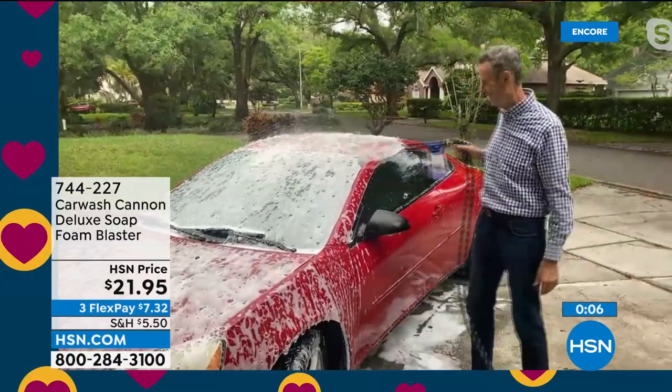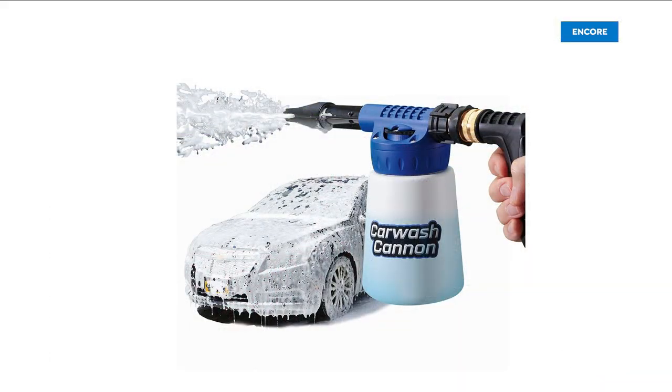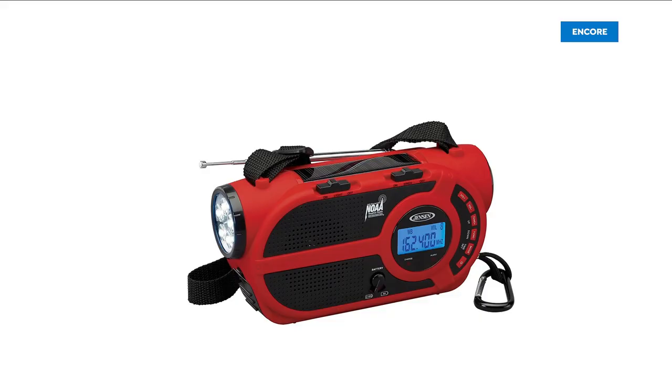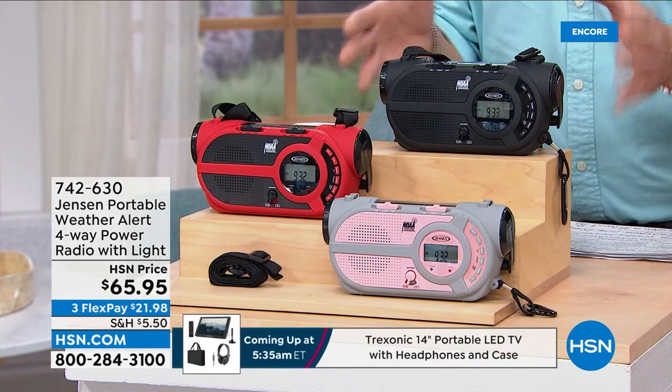You're washing your car in seconds instead of all that back-breaking work — look at you, easy, like a gentleman. Item number 744-227 — a customer pick on HSN.com with mostly five-star reviews.